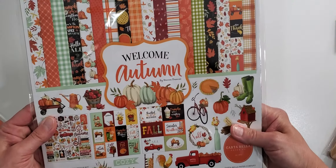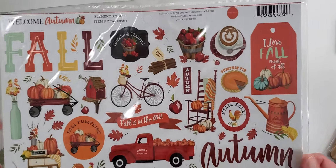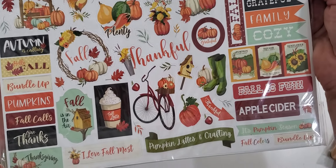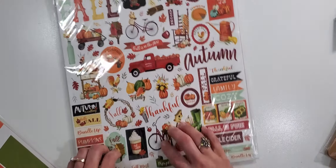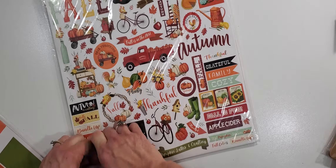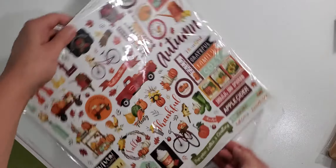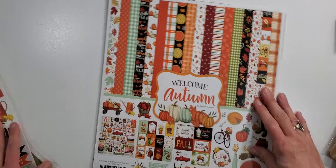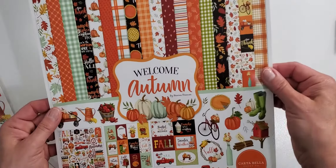I had to get the French Country collection for my stash — I just could not pass it up this time. And then the other thing I got was this beautiful new collection from Carta Bella called Welcome Autumn. Of course I love autumn. Look at this sticker sheet — it is just packed full of stickers in every little spot. I saw this collection and I love fall, so I had to pick it up. I don't know yet what I'm going to make with it.